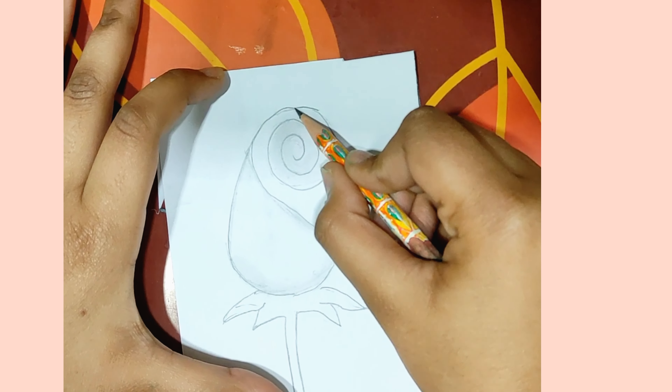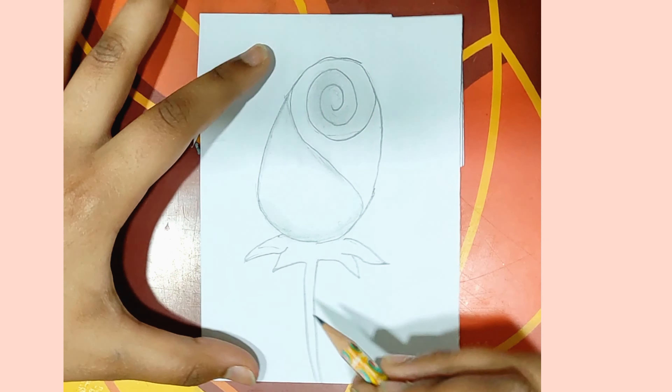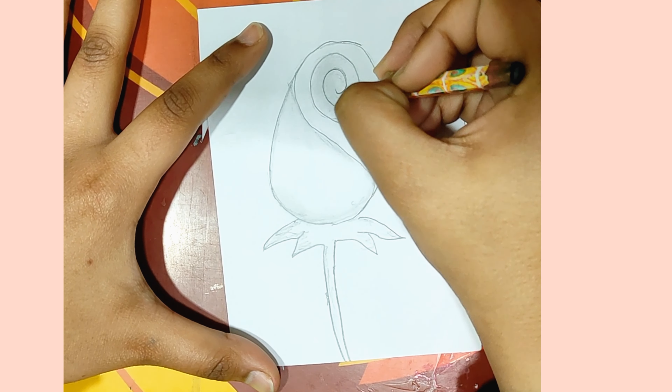In the middle of the bottom, we will shape the bottom, then we will make it a little dark. After the outline shading, we will dark the bottom. For the stem, we also have to make a stamp.